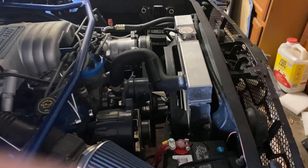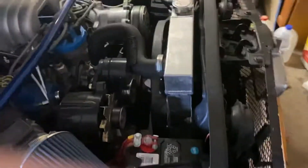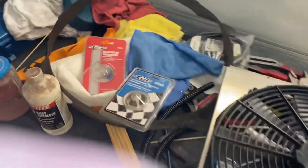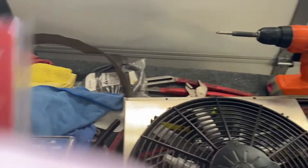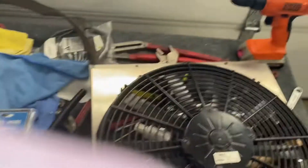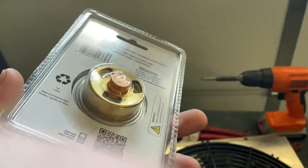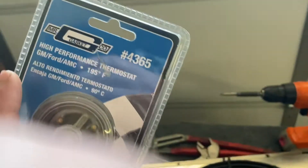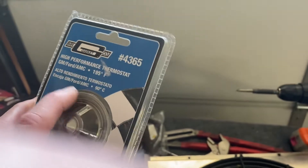The temperature gauge was going up — 220, 230. So what I did is I pulled the thermostat out and it had a 180 in it. It normally runs like a 192, 195. I decided to go ahead and go with one of these Mr. Gasket High Performance thermostats. This is the 180 right here — it looks a little different than your normal stock thermostat. This is a 195 that I can put in if I decide to do so. These are about 20 bucks.